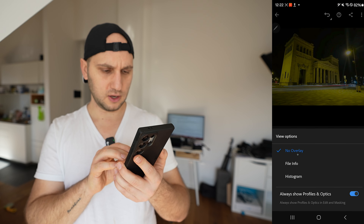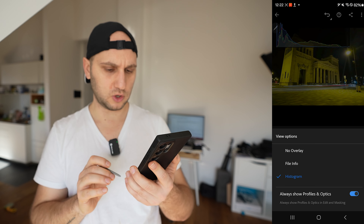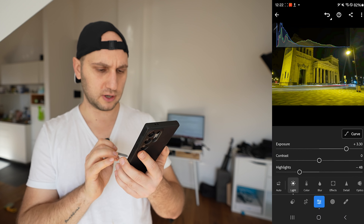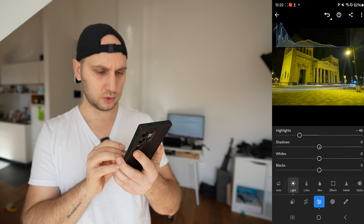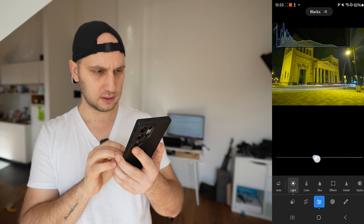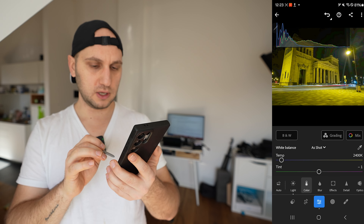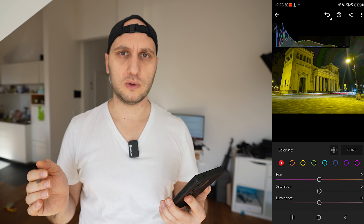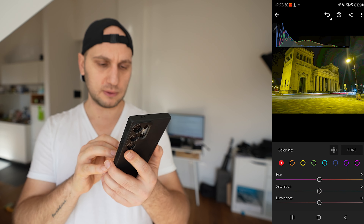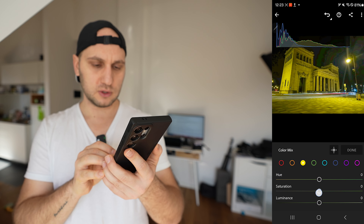If you don't have the histogram visible, go to the three-dot menu, View Options, and change from No Overlay to Histogram. Dial down the highlights a little bit since the tails are slightly blown. Scroll down to Shadows, increase the shadows, and darken the blacks a bit. Next jump to Colors and use the Color Mixer.